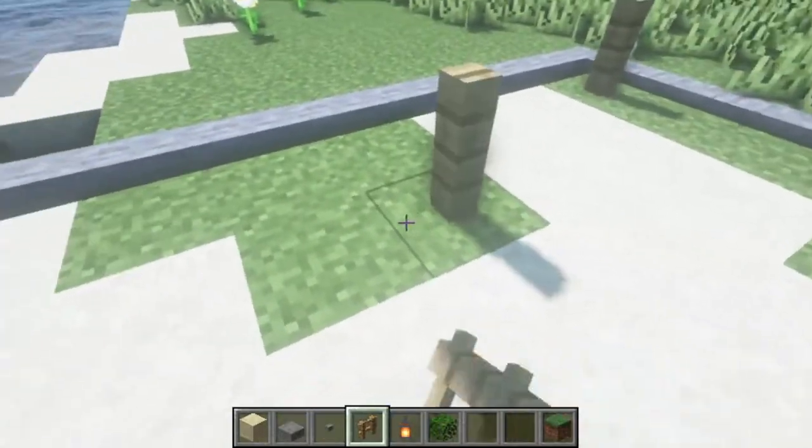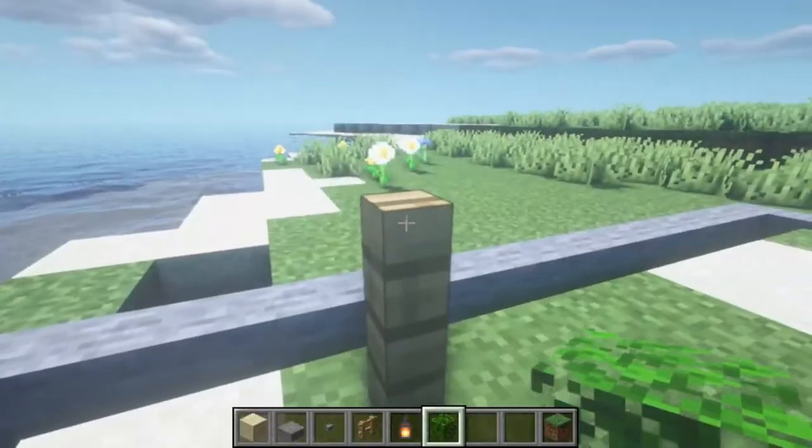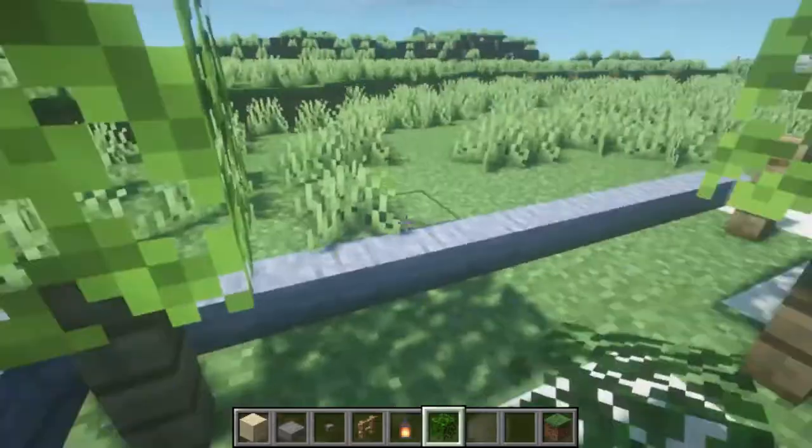Next you need to put your fences where you want your bushes to go. Now put your leaf blocks on top of each fence to create the bush.